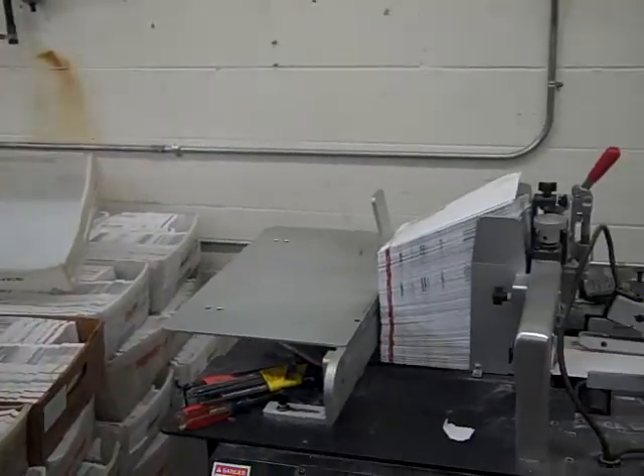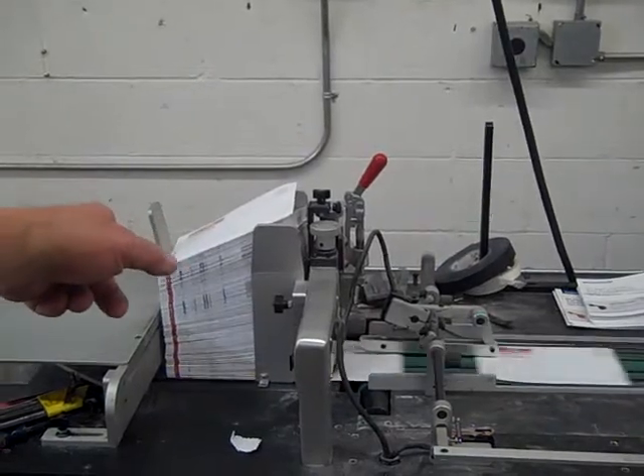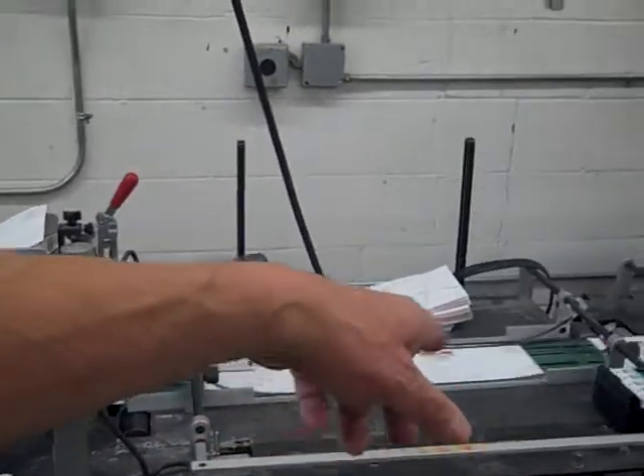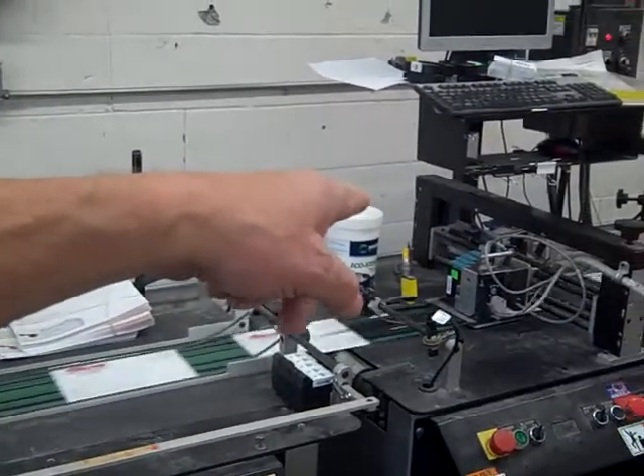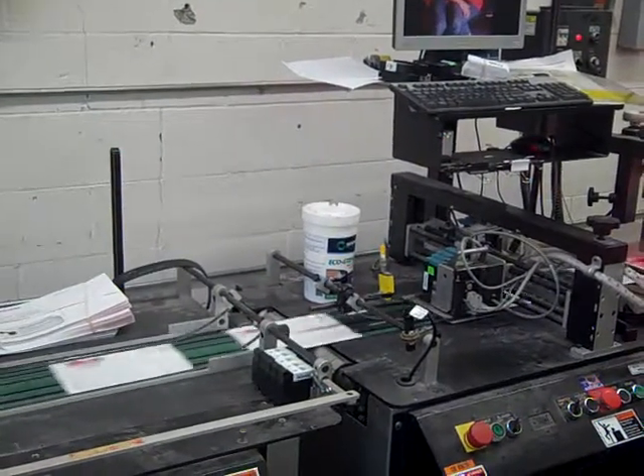This is a job that we're running for a customer. We've got a hundred thousand, five and a half by eight and a half, run it through the ink jetter. It goes underneath the ink jet head that lays down all the information that's stored in the computer that's given to us by the customer.